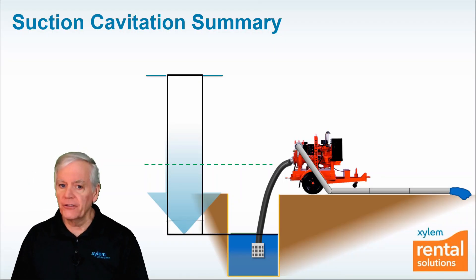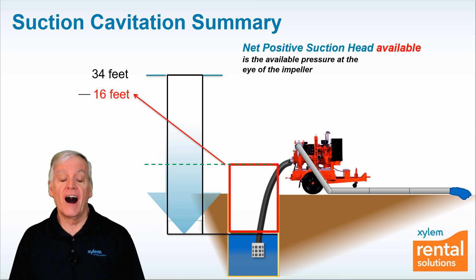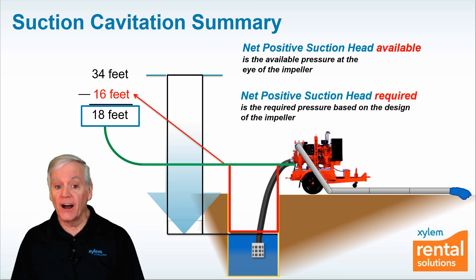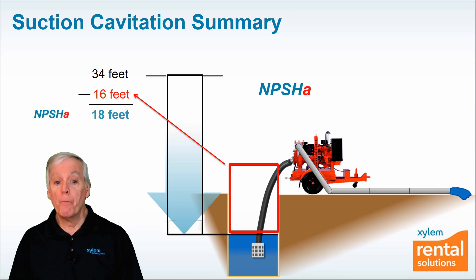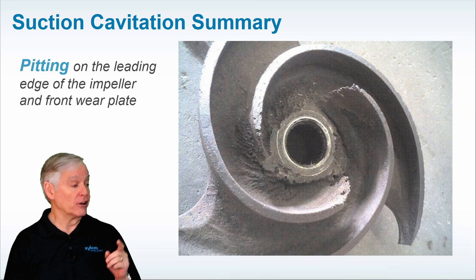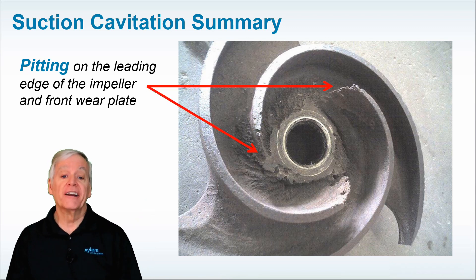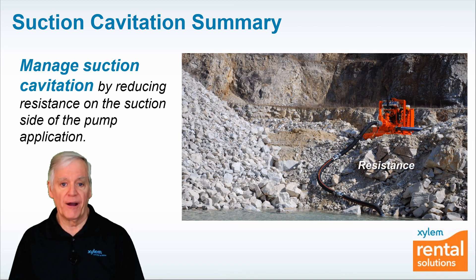Here's a quick summary of everything we've covered. NPSHA is the available pressure at the eye of the impeller. NPSHR is the required pressure based on the design of the impeller. To avoid suction cavitation, NPSHA available must always be greater than NPSHR required. Suction cavitation causes pitting at the leading edges of the impeller and on the front wear plate. And finally, manage suction cavitation by reducing resistance on the suction side of the pump application.